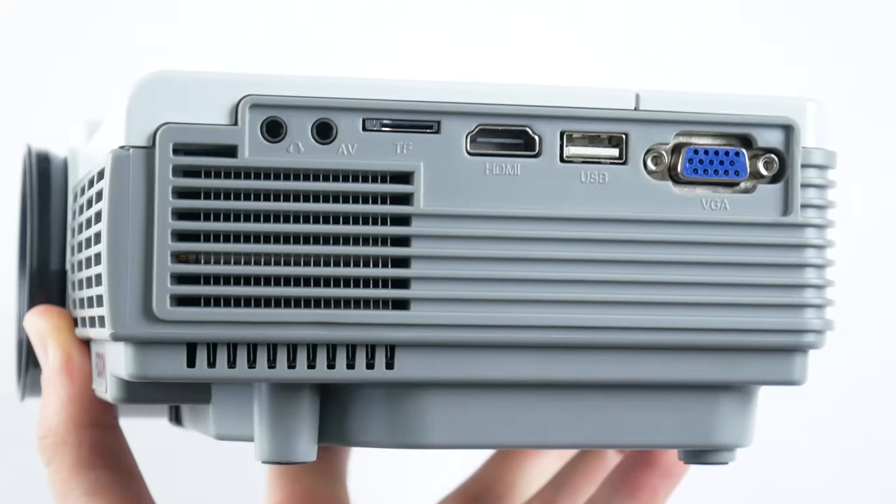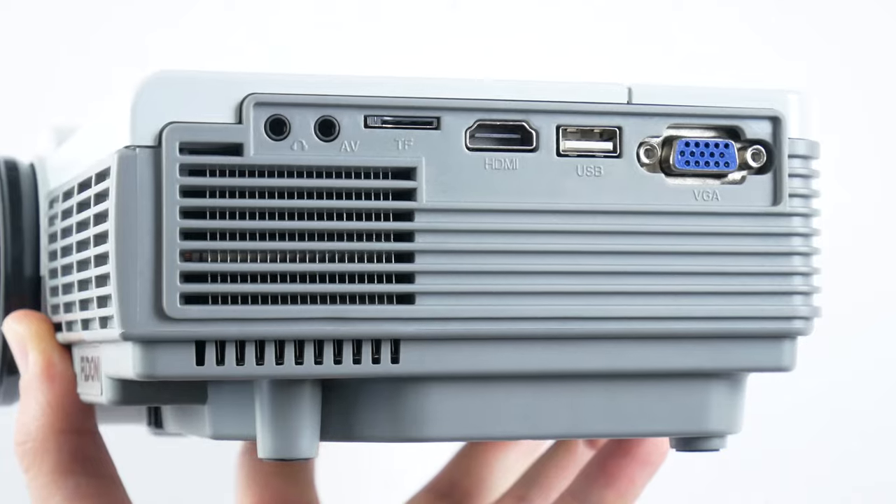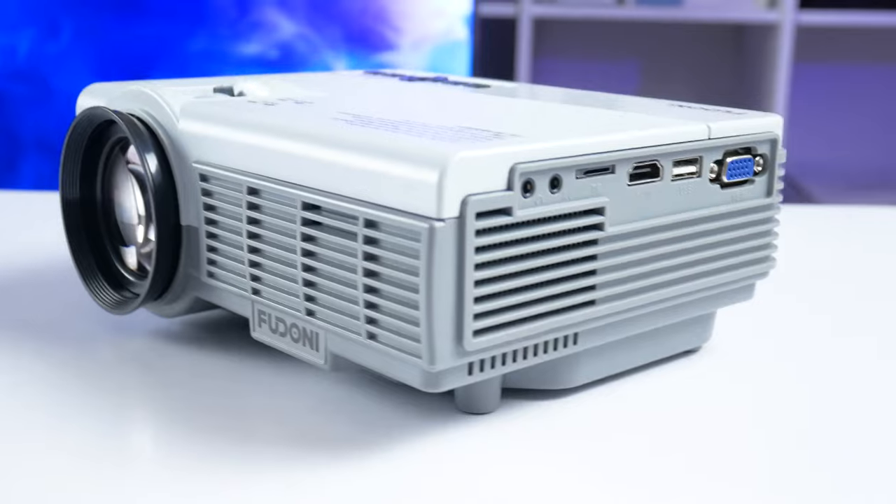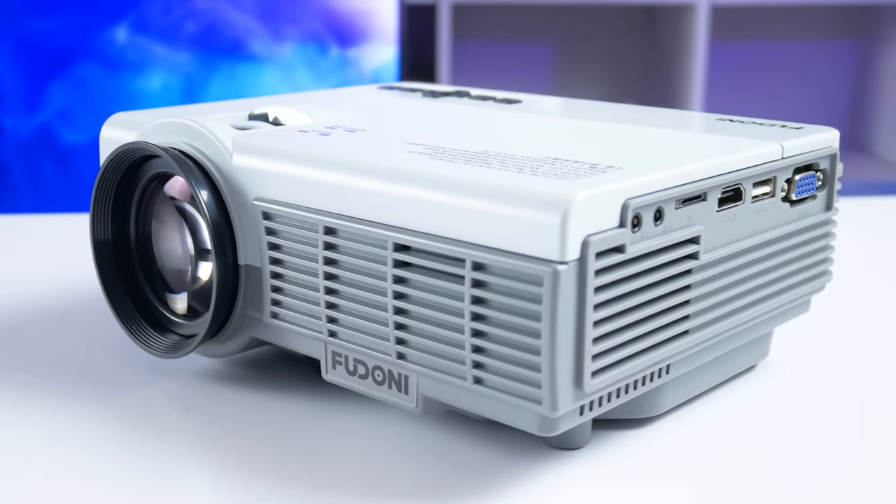When I see a VGA port, I think the projector is made for the office, because you can connect a laptop or a computer to it. Later, we will check if the Feudoni Spare P1 is really good for the office.